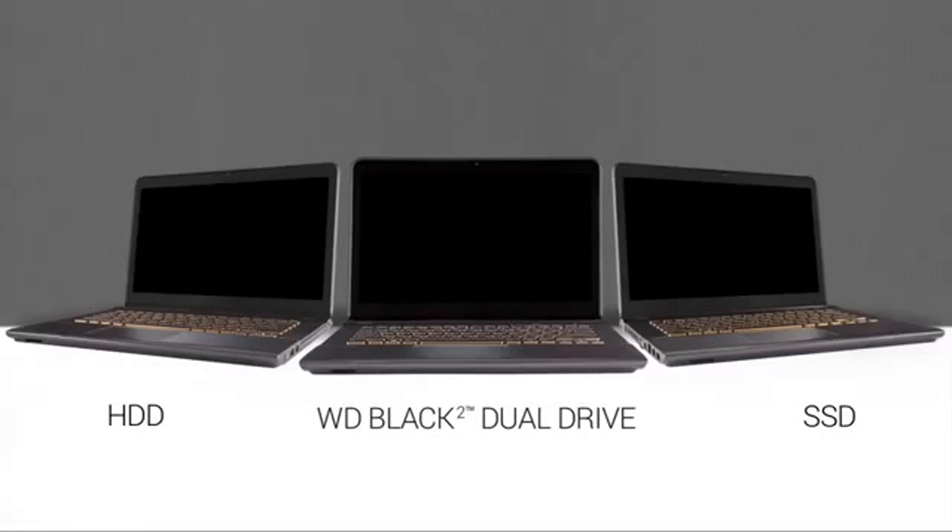Let's test each of the systems with an application load simulation. Our time tests show how performance varies with common application launches and load data. Again, we are using the same Sony VAIO systems in our example. In the interest of time, we have sped up the tests.